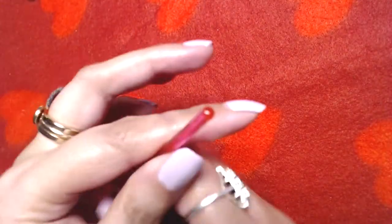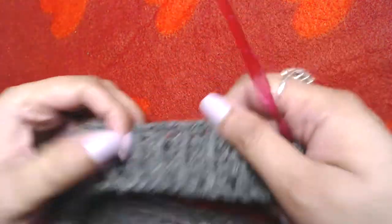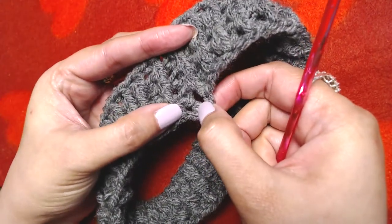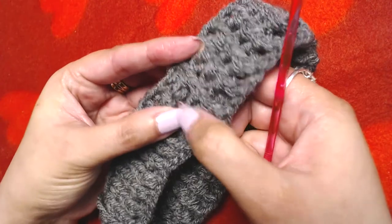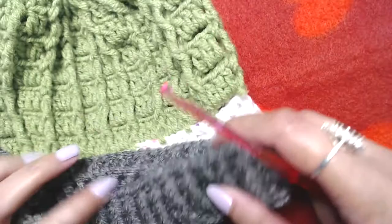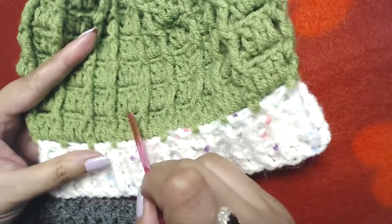I will repeat this round as many times until I get the desired length of the ribbing, then I will stop and resume the video. I have total four rounds of double crochet on our ribbing including the first plain double crochet round — one, two, three, and four. I think I got the length of the ribbing I wanted.